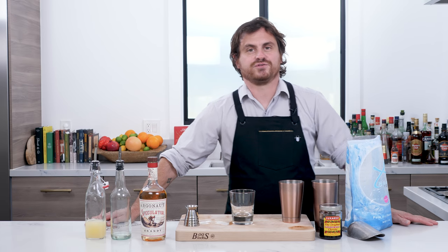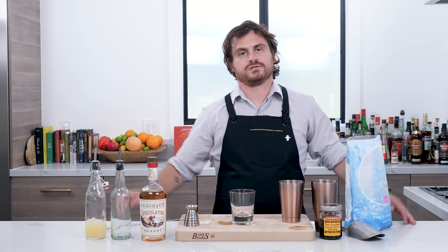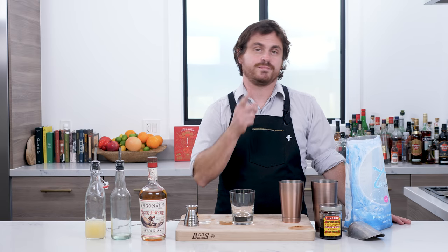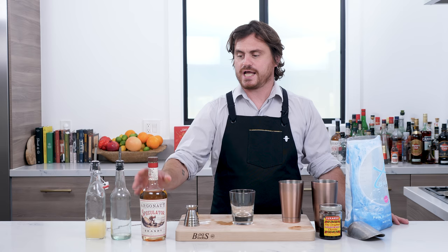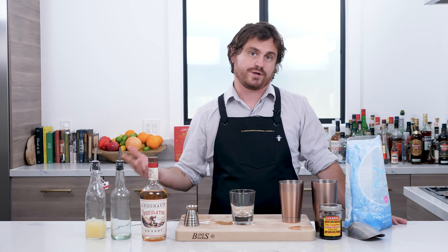What's up guys? Welcome back to the Educated Barfly. Today we are going to make a fix — and not just any fix, we're going to make a brandy fix. The reason we're making a brandy fix is because the rep for Argonaut Brandy came by yesterday and gave us some goodies to play with.